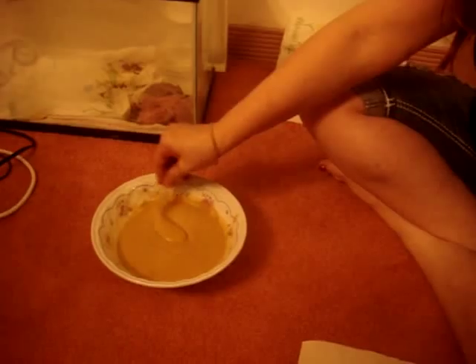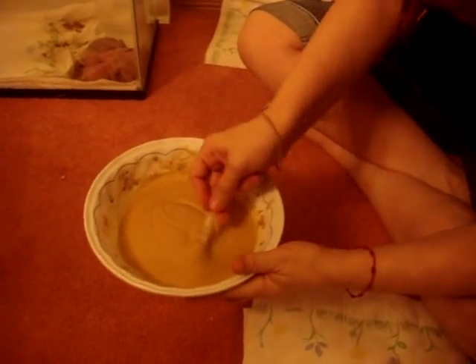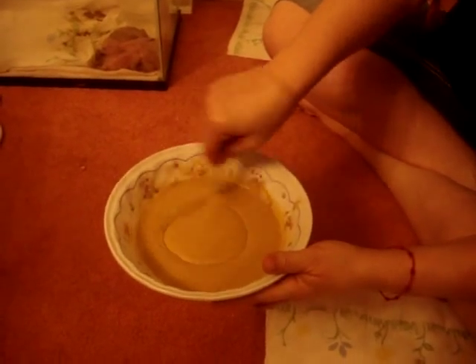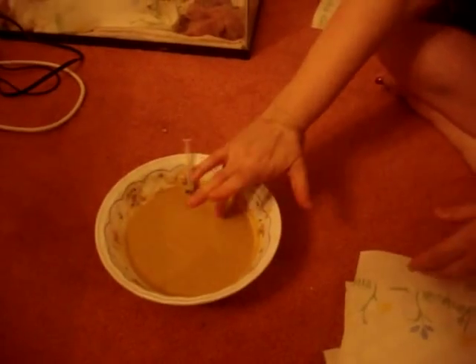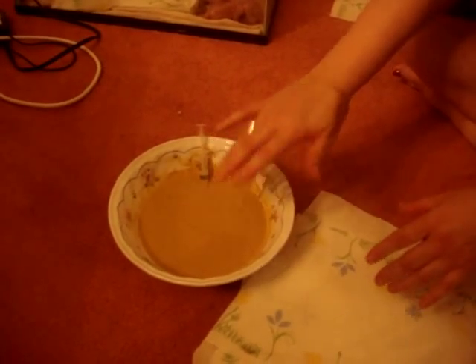I just mixed the formula with warm water, and I'm making it into like an applesauce — a very watery applesauce. And then I stir it up, and the temperature is now lukewarm. It's supposed to be not hot, but lukewarm.